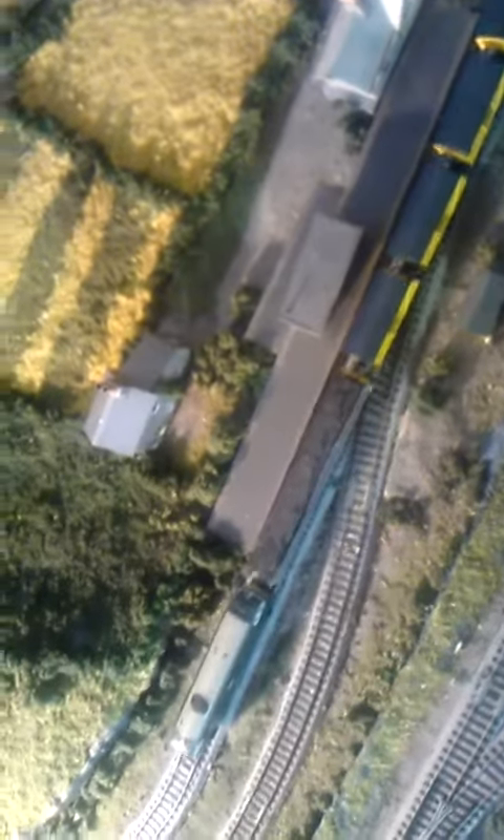This is a Dapol-made Hymek dummy locomotive being powered by basically a very rough prototype spoil train using a Kato powered chassis. So we'll just move off. You can see everything is running quite smoothly there. For all intents and purposes, if you look at it closely, it looks like it's being powered by the Hymek.